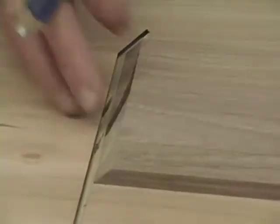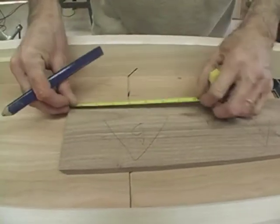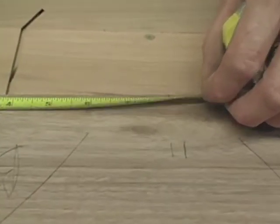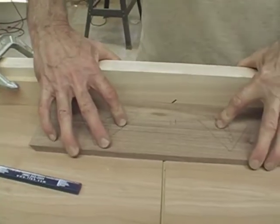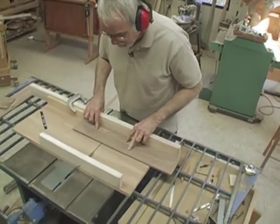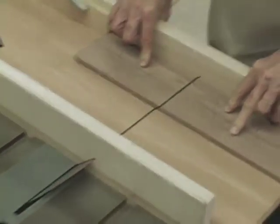I made my first mitered cut on this box using a sled. I'll turn the stock over — I've got this marked so it goes on the back of the box. I'll take my tape measure, slide it over, and make a mark at the eight-inch mark. From there, I can align this with where the blade passes through the back of the fence, then adjust my stop block and tighten it down. I hold it securely with both hands, pass through the cut, and that's the back of my box.